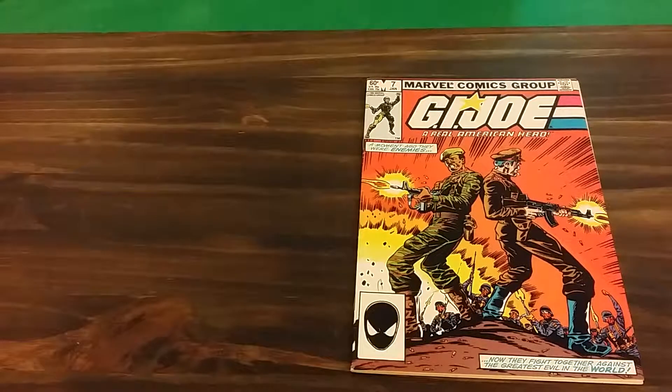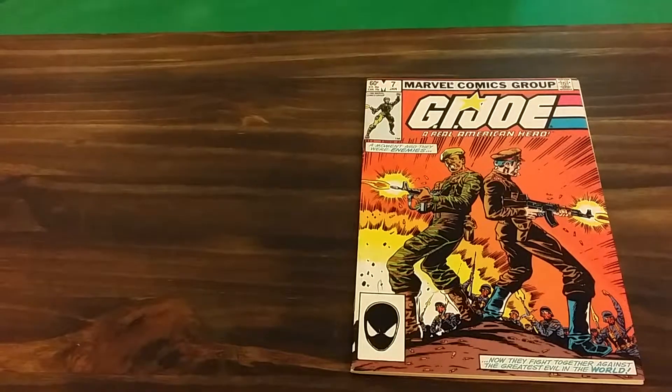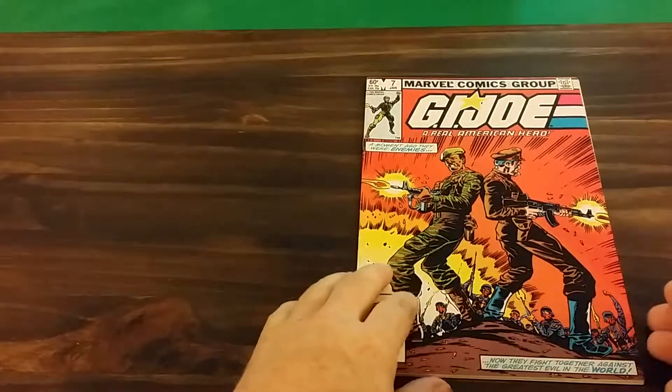Hey there, this is Brett with another G.I. Joe: A Real American Hero comic book review of issue number seven. What you see before you is a second printing of G.I. Joe number seven.